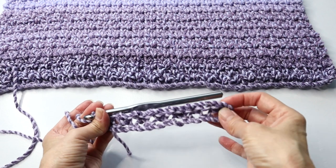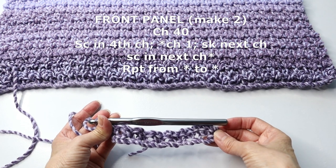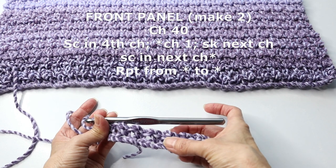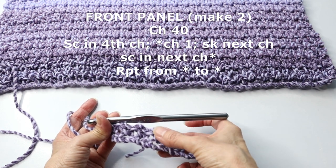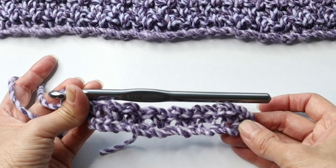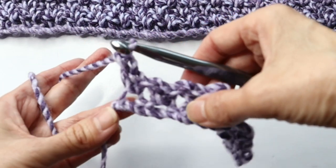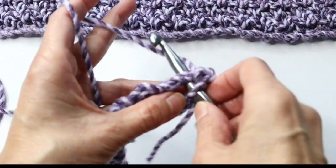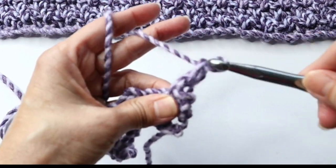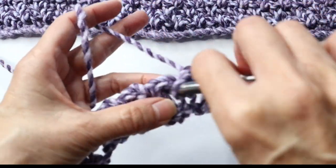To speed things along I'm going to work from a swatch. You will chain 40 for a size small/medium. Single crochet into the fourth chain from the hook, chain one, skip the next chain, single crochet in the next chain, chain one, skip the next, and continue across. At the last chain do the last single crochet, skip one, and enter the last single crochet into the last chain. Then chain two and turn. Now simply single crochet into the first space, chain one, then single crochet into the next space, chain one, and continue across the row.